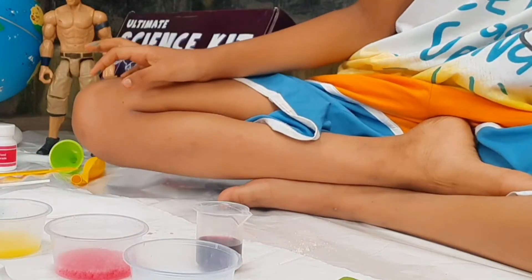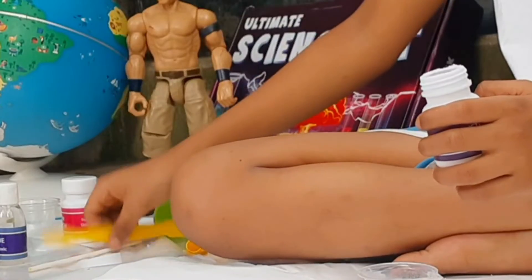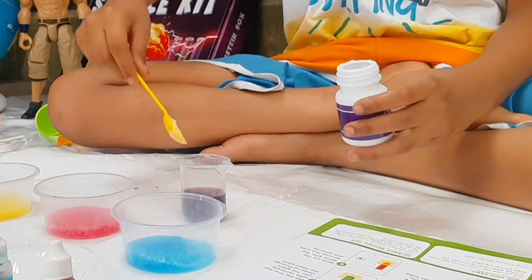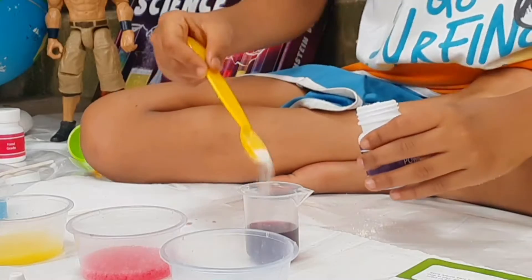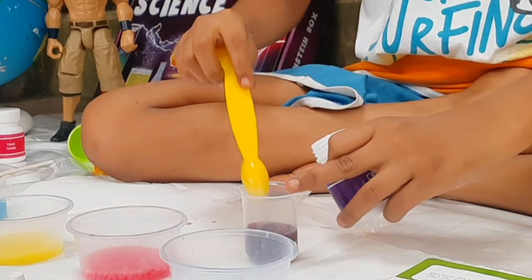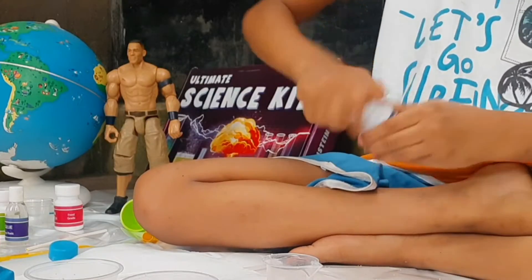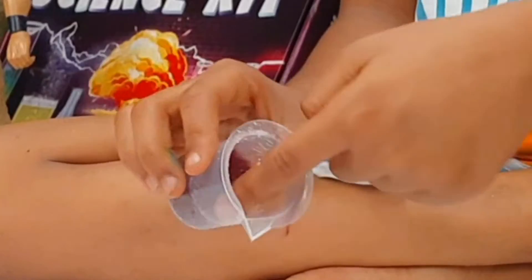It is a very purple color! Now add one scoop of crystal powder — the same crystal powder. Put it inside. This is also solidifying.